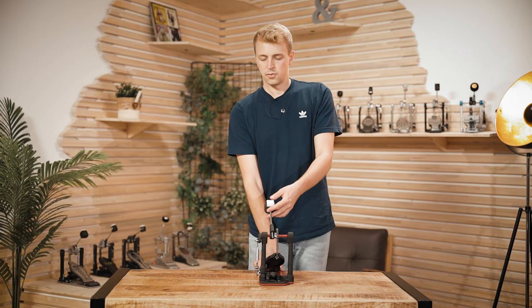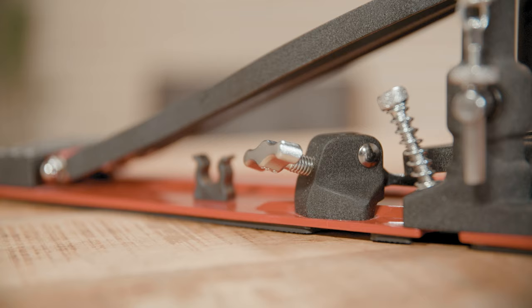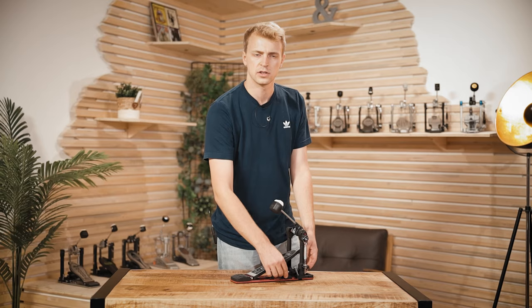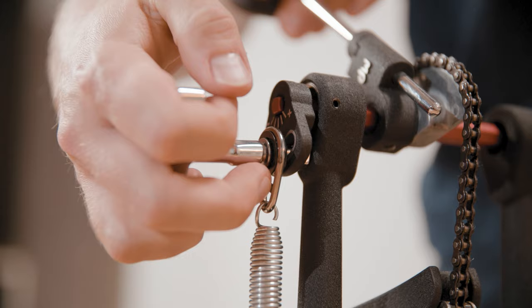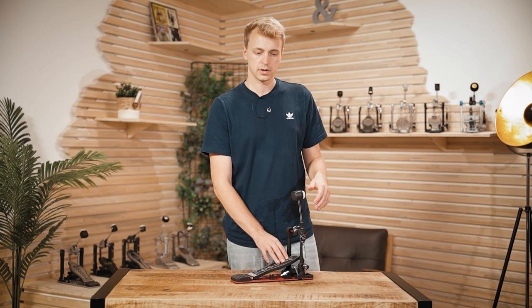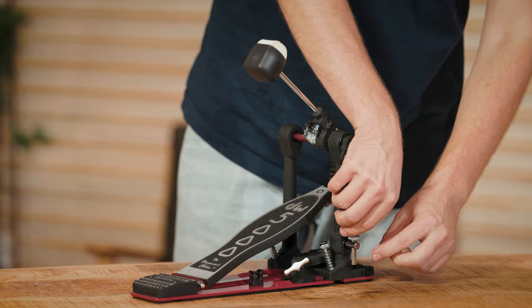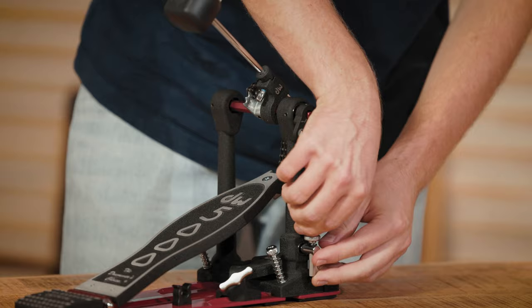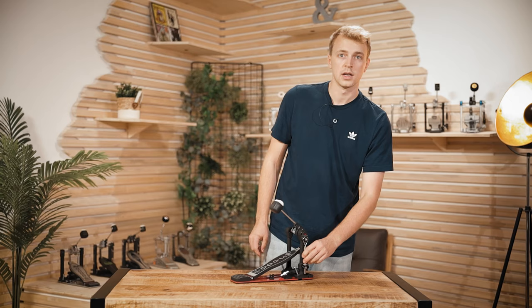When it comes to adjustability, you got the screw here that fixes the pedal on the rim on the side, so it's very easy to turn. You can adjust the beater angle and footboard but not independently. And this little screw for changing the spring tension actually locks in place, so there's no way that your spring tension changes while you're playing.